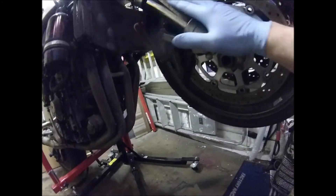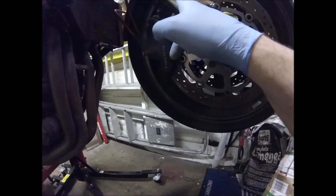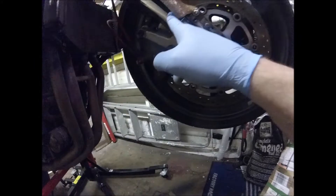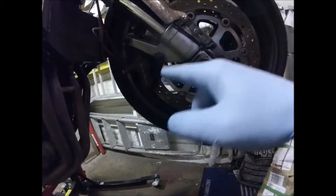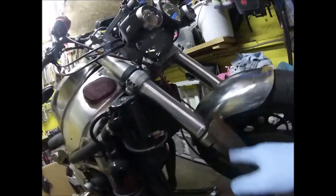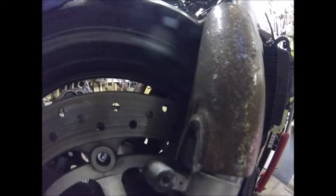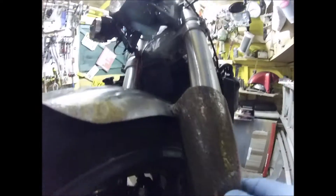I'm glad it's that messed up because if it wasn't, it would have been the fork, and that would be really bad because I didn't protect the forks. So it did its job - it was there to protect the fork and it did that. It just needs redoing completely. As you can see, I've cut off the front of this one, so I'll use that cut-off bit on the bench as a stencil.